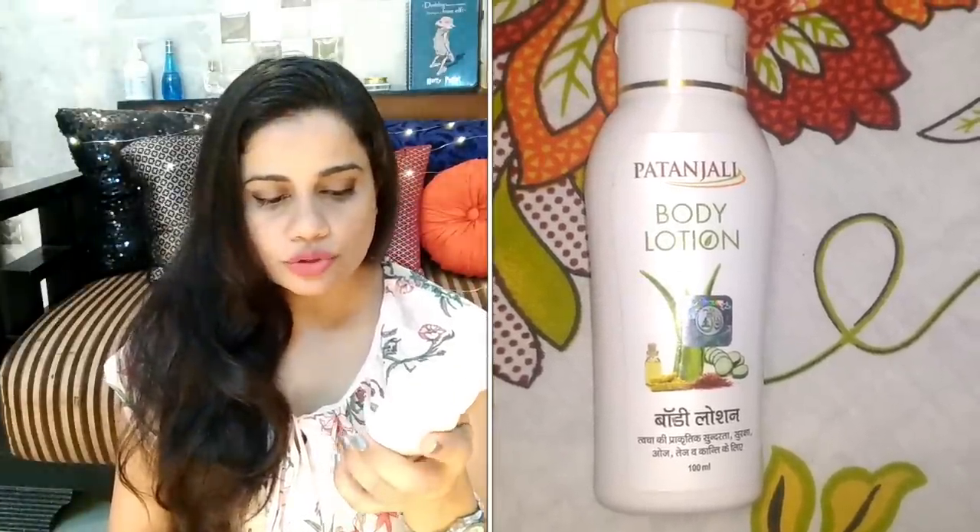The bottle reads 'Patanjali Body Lotion' in English and Hindi. At the back it says this body lotion actually rejuvenates your skin, increases the skin glow, and it is an ayurvedic medicinal product. When I smell this product, the fragrance is really nice. On a passing sniff you'll feel like it's a regular body lotion, but when you give a little thought to the fragrance you'll realize the notes are very ayurvedic — similar to ayurvedic medicines. The base note of it is definitely ayurvedic.